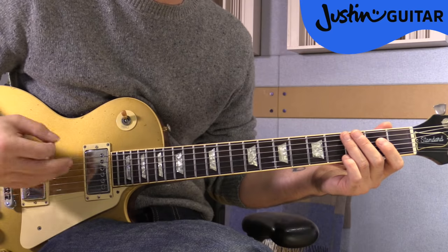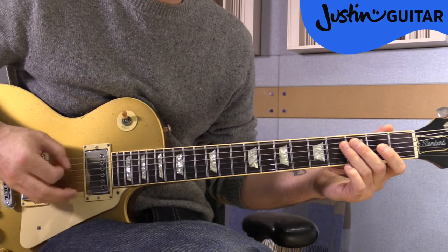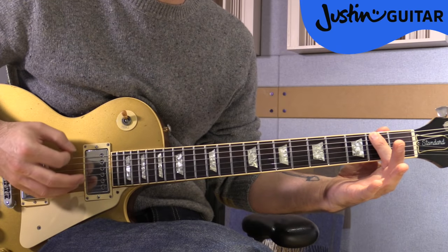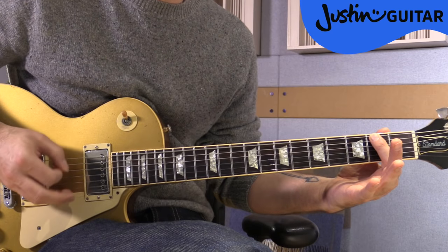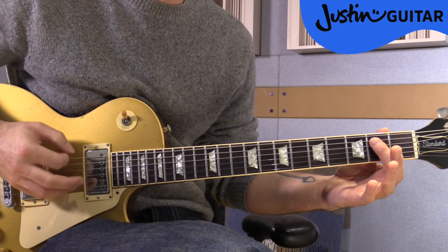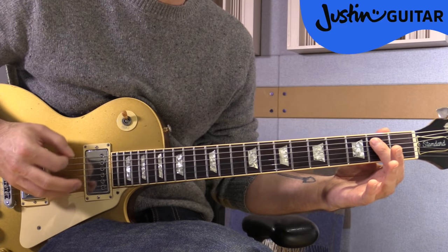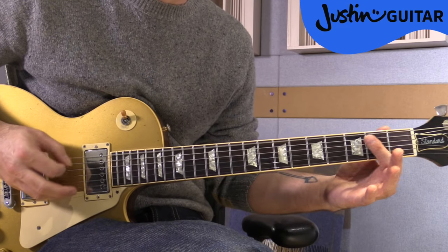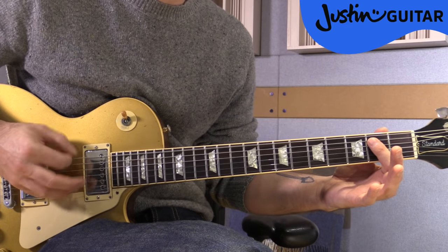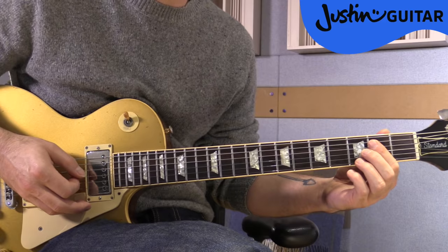So we'd be playing on the E. Then the second fret for two bars — that's the note F sharp, second fret of the thickest string — and back to E for two bars. And again that whole sequence: E for four bars, then F sharp at the second fret for two bars, then back to E for two bars. Pretty easy there as a second guitar part for the A section.